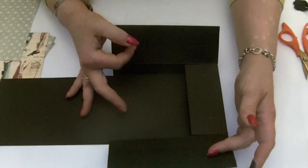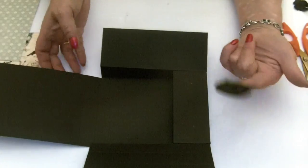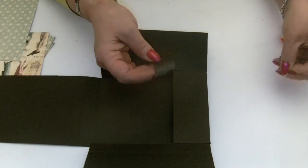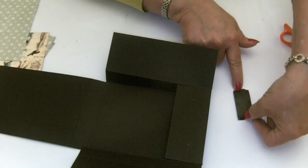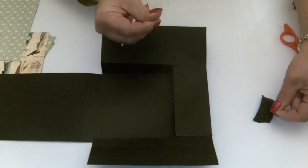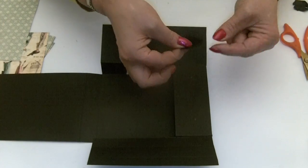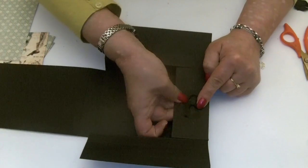Before we stick any papers down, we want to put a magnetic closure onto the front flap and the bottom pocket. I'm taking some black construction tape — you could use sticky tape — and I'm going to put two magnets, sticking them onto the tape about half an inch apart. Stick that tape in the centre on the box section and really firm it down.